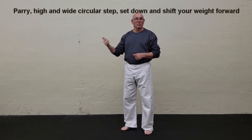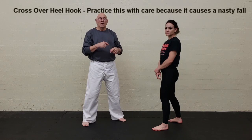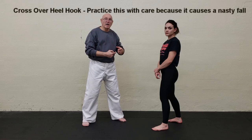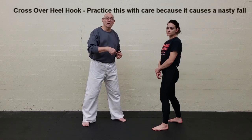This will all make sense when you see me apply it with my partner. This next one, please practice with care, because the way you set up the body it produces a very nasty fall done at high speed. This is what I call the crossover heel hook.